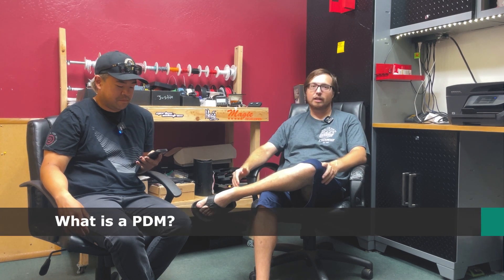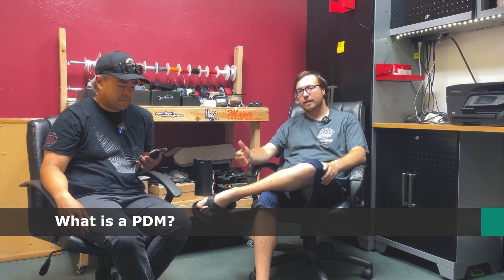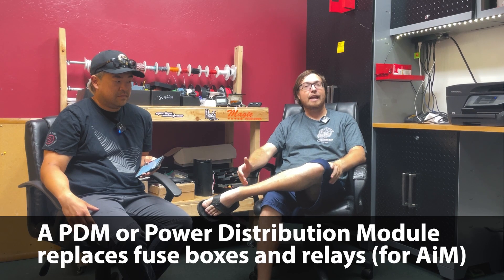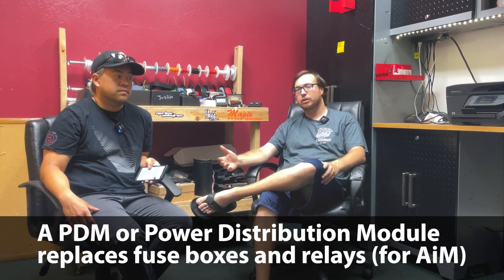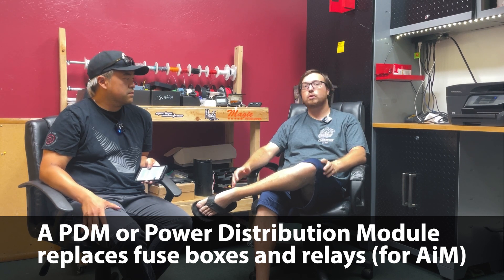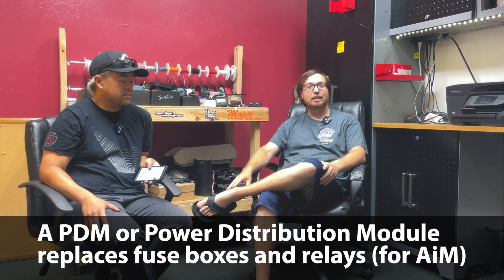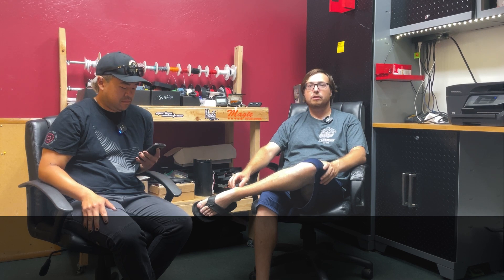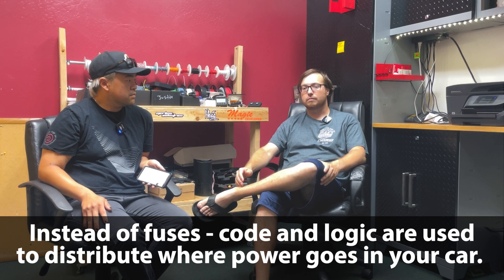Brian S wants to know: what is a PDM? On the most basic engineering breakdown, a PDM is a Power Distribution Module — that's what PDM actually stands for. The easiest way to understand it is that it essentially replaces your relay and fuse box. Instead of using mechanical devices like relays and fuses to power items inside your car, you're using logic-based or code-based processes.